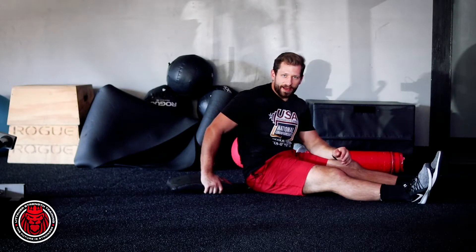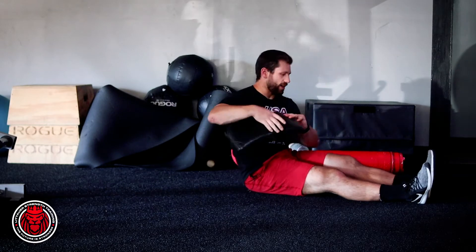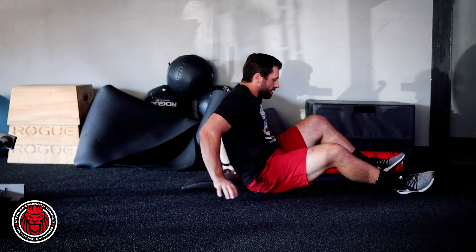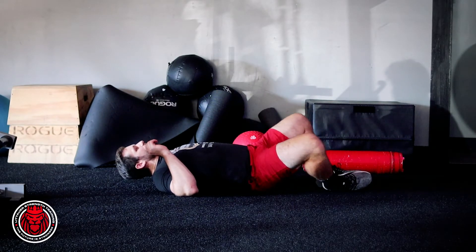This is a modified ab mat crunch. We're gonna take the fat part of the ab mat and stick that right up against our butt, right against the lower back. You can keep the feet up or do the little ab mat position — it doesn't really matter.